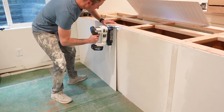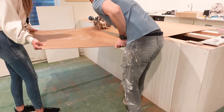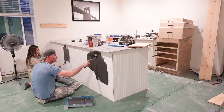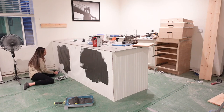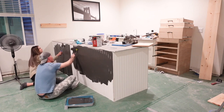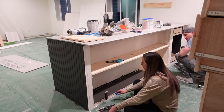Once we have all of the beadboard applied, we are going to start painting. We are using the color Iron Ore. You will quickly see that we are creating a pretty moody space down here — we wanted to keep everything dark and moody and we love the way it came out. Once we finished about two to three coats, we did go back through and put a poly on everything to make sure it was sealed and didn't chip.